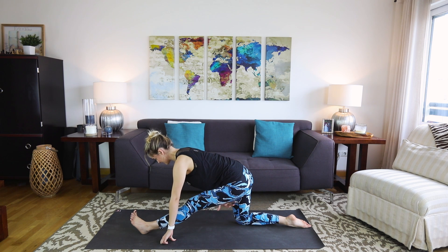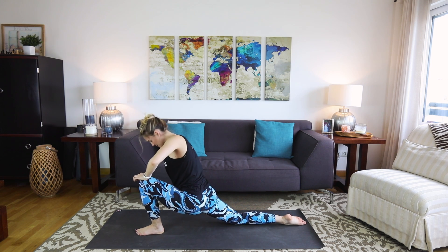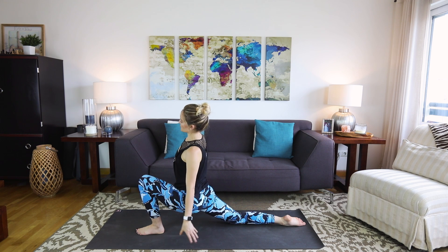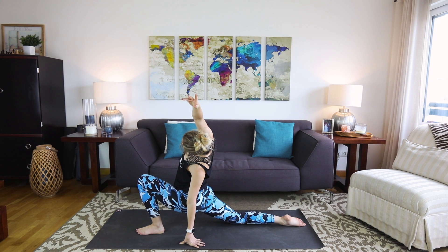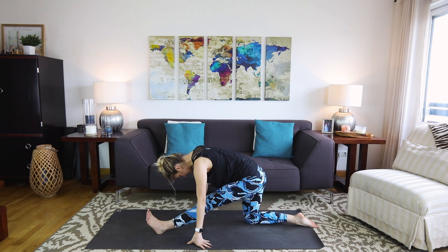Here we're trying to get into the calf, the hamstring, the back part of the hip — everything that needs to be nice and long in order to get into a split. Let's come back to the kneeling lunge to focus on the front part of the hip, especially the right hip — front inner thigh, front of the hip. Let the right side of the pelvis get nice and heavy. Maybe stretch the right arm all the way up and over.